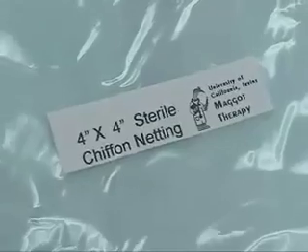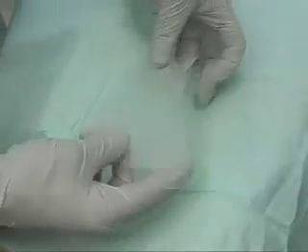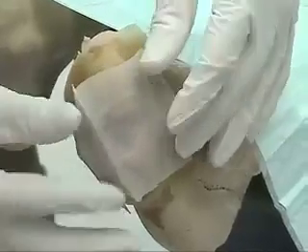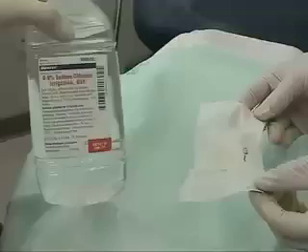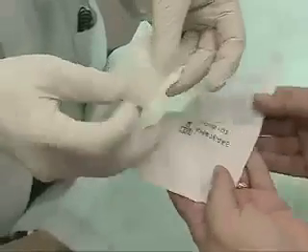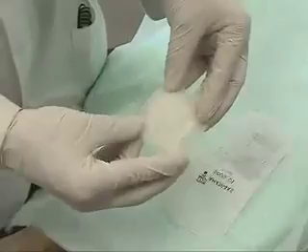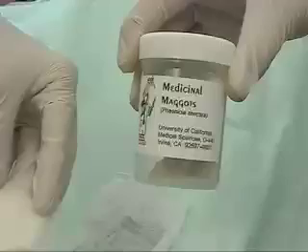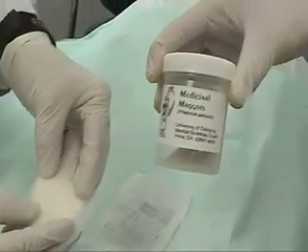Our next step is to apply a sterile nylon chiffon mesh, which you see here. This is also known as wound contact layer. This can then be applied within the boundaries of the hydrocolloid dressing, and this forms the intimate layer where the larvae will live. This can then be applied over some moist 2x2s or 4x4s, and now we are ready to apply the maggots to that construct.